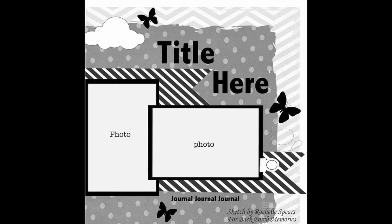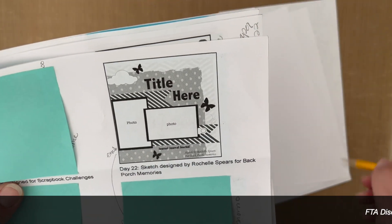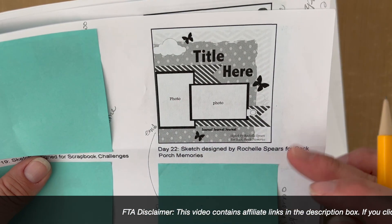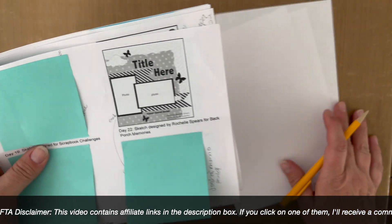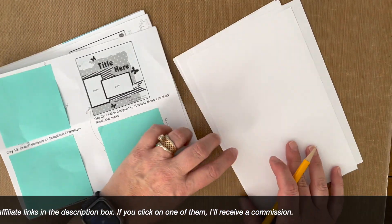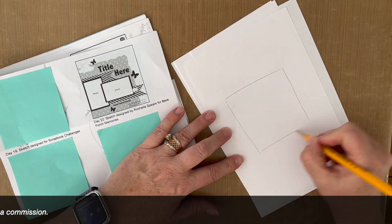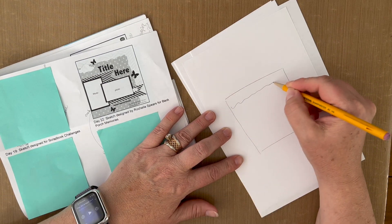I'm going to make another embellishment cluster. I'm going to start out with some regular paper and add some torn paper. So I'm going to start out with a square and add some ripped paper.